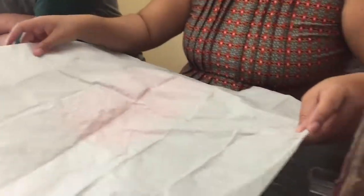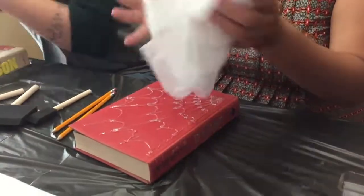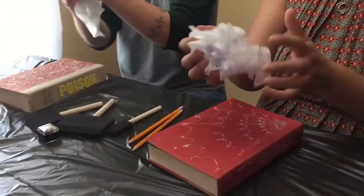Now we're going to squish up the tissue paper so that we can add texture to it. This step is all about adding texture to the surface of the book.